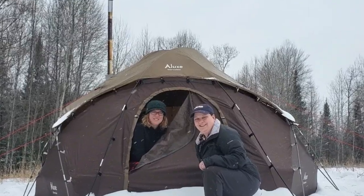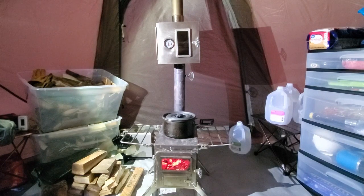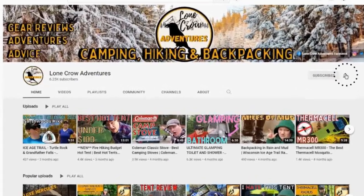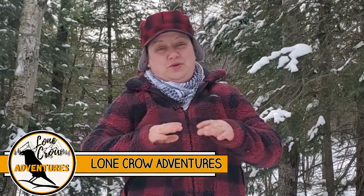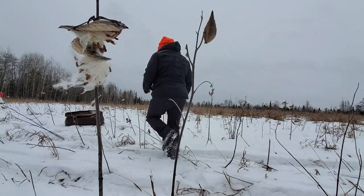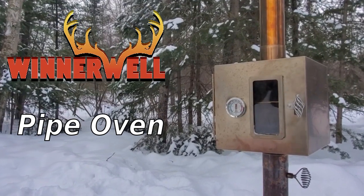You know what could make hot tenting even better? An oven for your hot tent stove. It's Samantha from Lone Crow Adventures, the channel where we talk about all things camping and backpacking. I'm super excited today because I am going to show you my very favorite item for hot tent camping, and that is the Winterwell Pipe Oven.